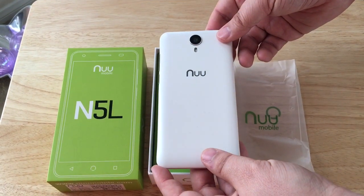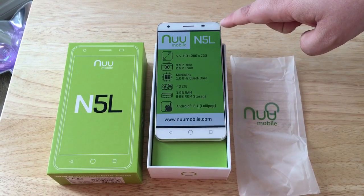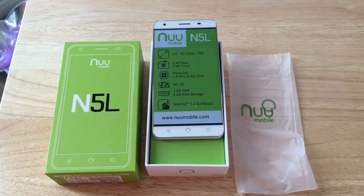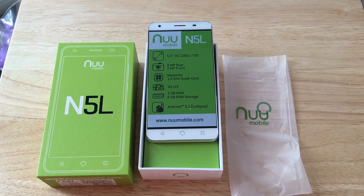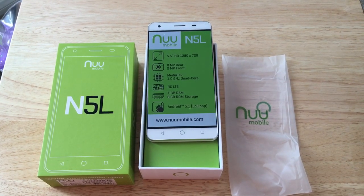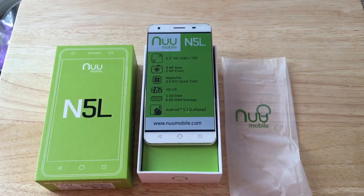This is the 8 megapixel camera on the back. It comes with a 2 megapixel camera on the front and a 5.5 inch HD 720p screen. Like I said, dual 4G LTE unlocked SIM ports. Android 5.1 Lollipop, which will be upgraded. A MediaTek 1 gigahertz quad core CPU. They explained to me they use MediaTek because it's very difficult to get a hold of the Qualcomm chips in the numbers they need for these types of phones, and they can keep the prices down as well.